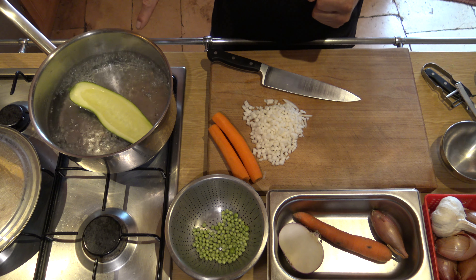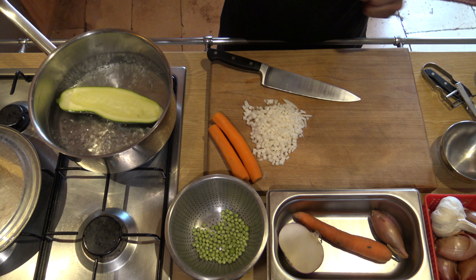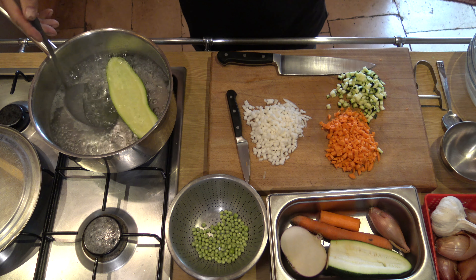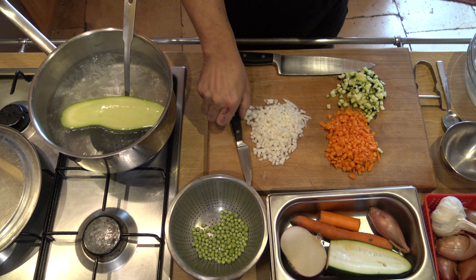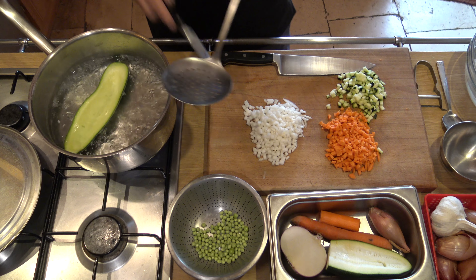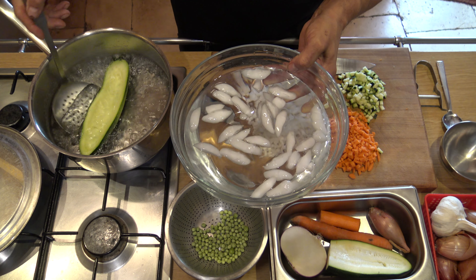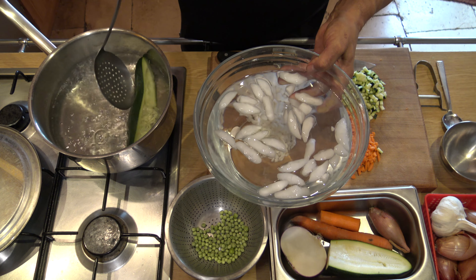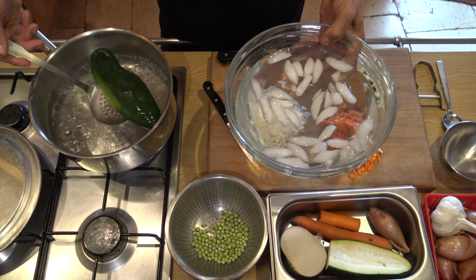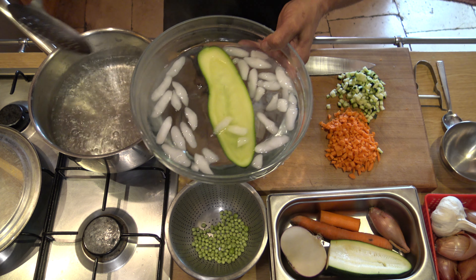On va la laisser cuire pendant 2-3 minutes, selon la taille de votre courgette et l'épaisseur. On vérifie la cuisson, on pique. Il faut que ce soit cuit, mais pas trop. Ensuite, j'ai préparé un saladier d'eau glacée. On égoutte et on met dedans pour refroidir brutalement.